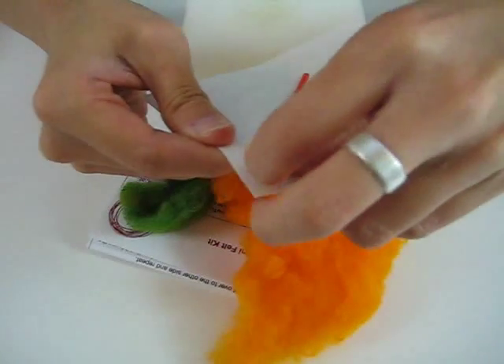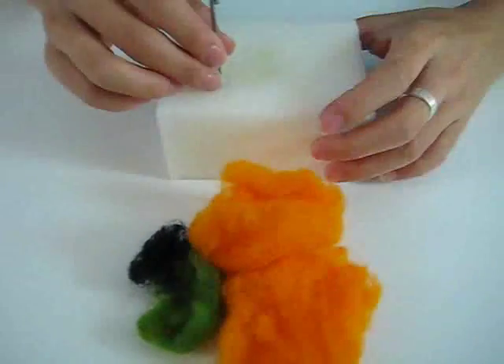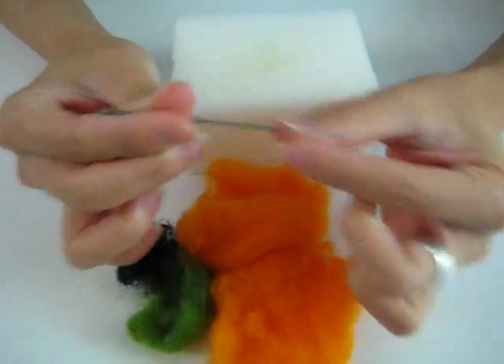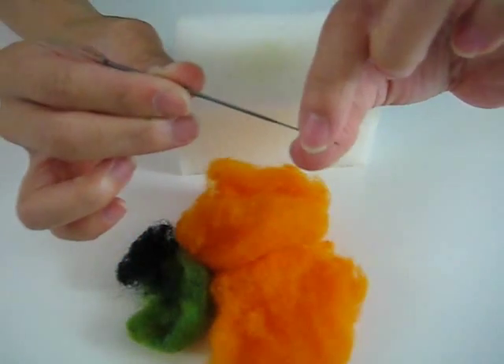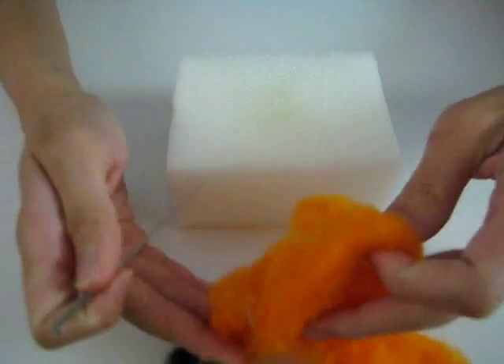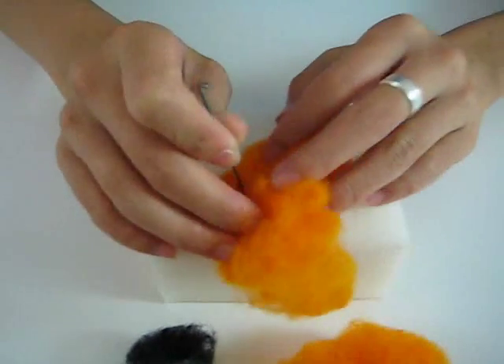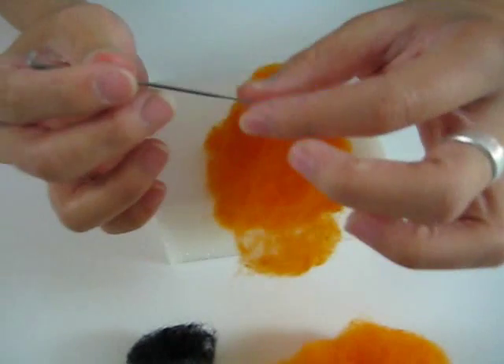After you have your foam, you can open up your kit. There are a couple of things in here, including a needle, so you want to be careful when you take it out. This one is packaged in red tubing, so just carefully pull it out. There are also text instructions in case you want more detail. For needle felting, you have a special needle with barbed teeth. When you're felting, the barbs push the felt into itself until it becomes really dense and compact — that's how needle felting works.